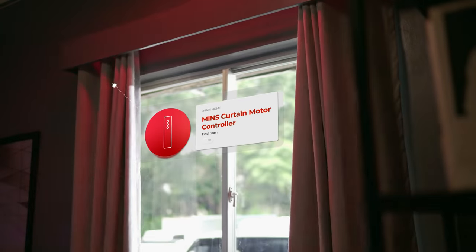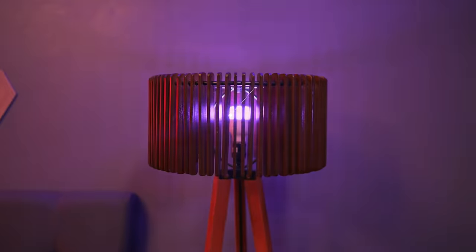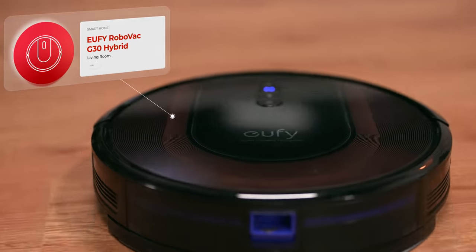Hey Google, good morning. Good morning, Justin. Setting up your morning routine. You've got a shoot later at 3pm and here's today's news. Hey Google, it's movie time.